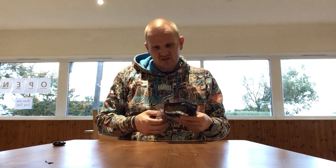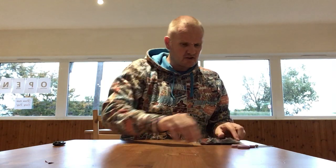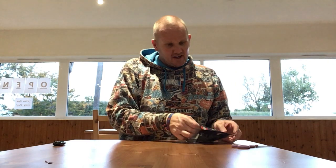They do lots of end-of-line Lego sets and they do some pre-loved ones as well there. The person who runs it is actually very knowledgeable and very helpful and I highly recommend it.